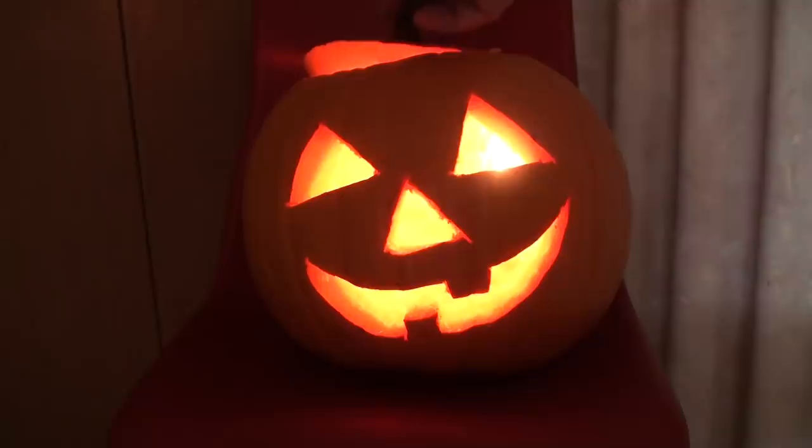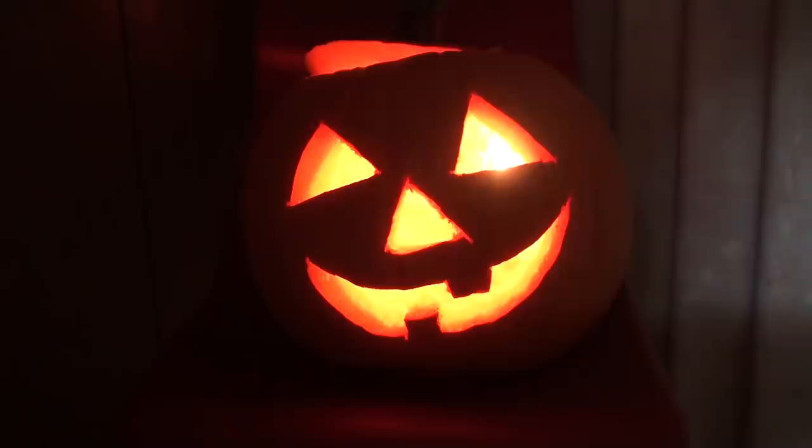All finished — this is my jack-o'-lantern. Happy Halloween!